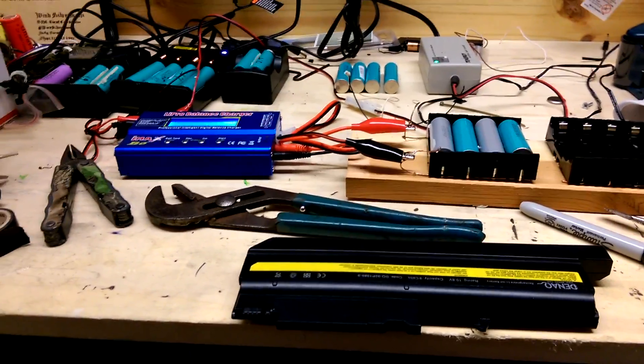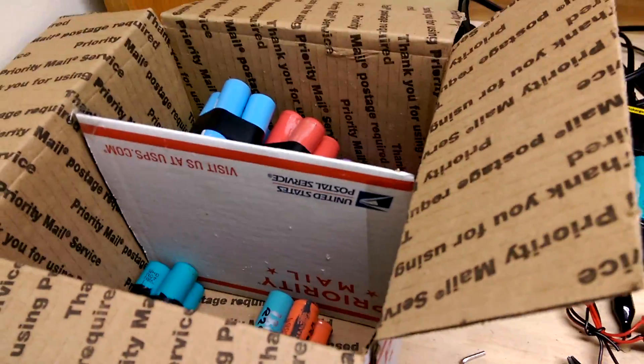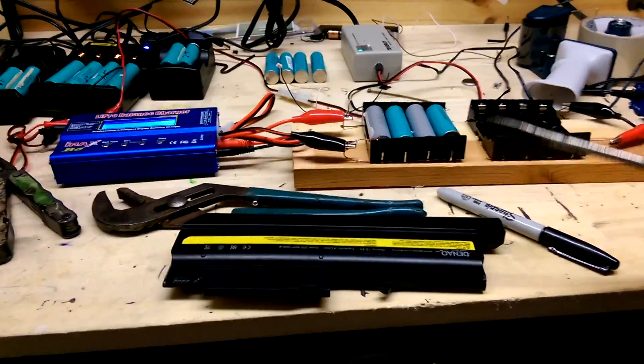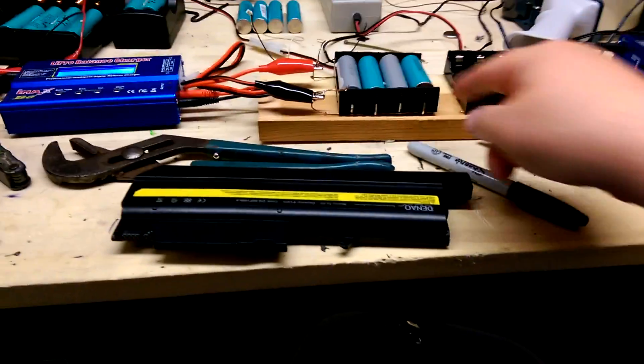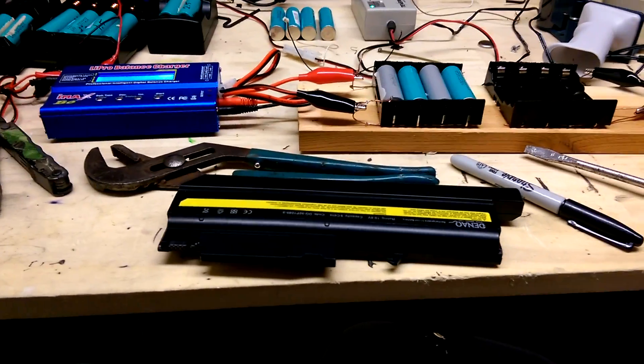So I'm sitting here working on my e-bike, harvesting all these laptop batteries, pre-testing them, making sure they're holding voltage. I'm taking these things apart with a screwdriver, just prying them apart, and that's taking forever. I'm getting cuts from all the pieces of nickel things that are connecting the batteries. It's just becoming a pain in the ass.